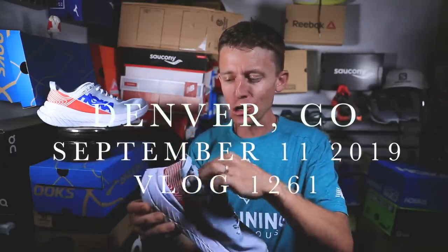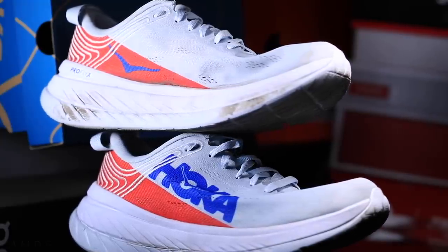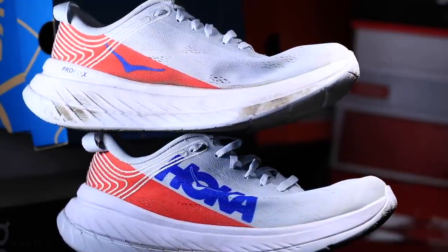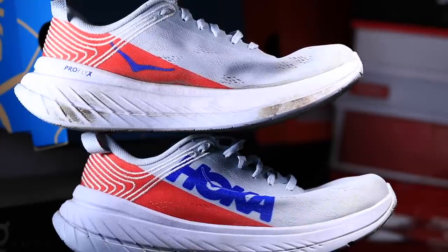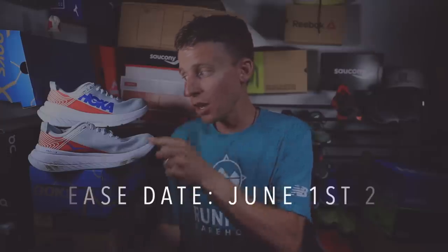I didn't do any filming at dinner, just enjoyed the deliciousness, and it was tasty along with my run today. Today's run was very, very tasty, exciting for Amsterdam coming up. And yes, this is my first impression of the Hoka Carbon X. Thank you for your patience, everyone. I fully realize I am way late to the game when it comes to getting you my thoughts on this shoe.